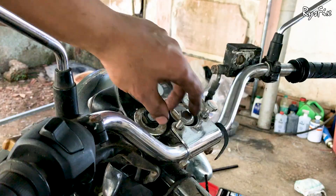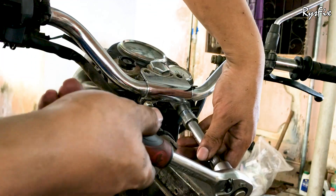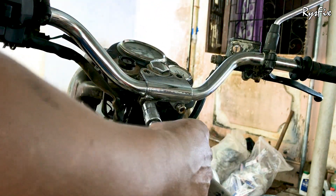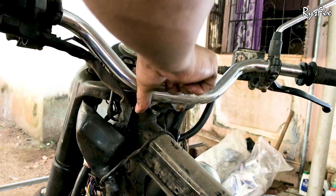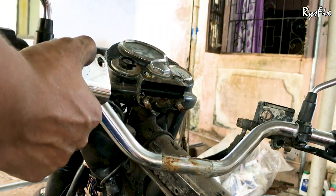Take a 17mm socket and take these two bolts out. Under the handlebar there are two nuts — take a 13mm socket and take both these nuts out completely. Once you are done, pull out the plate on which these bolts and nuts were, and then separate the handlebars from the casing.